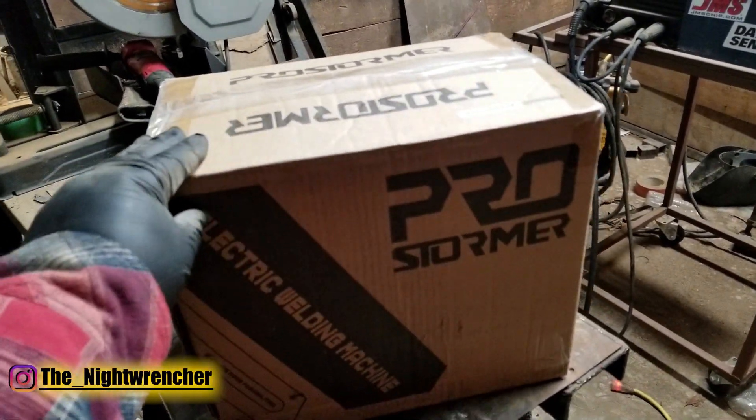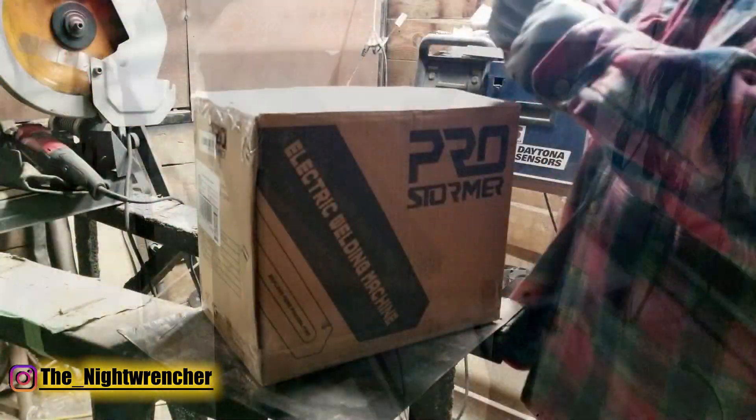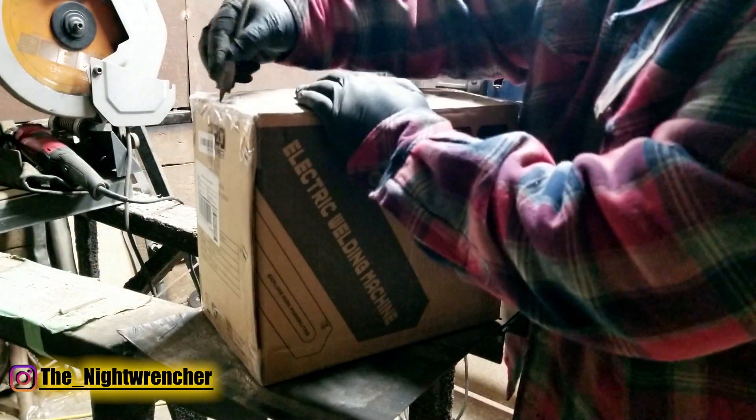So let me go ahead and open this up for you guys so we can see what actually came in here. I don't have my razor blades, so...